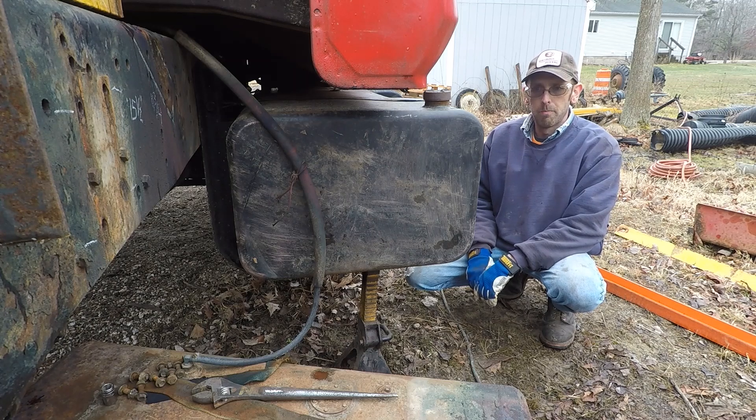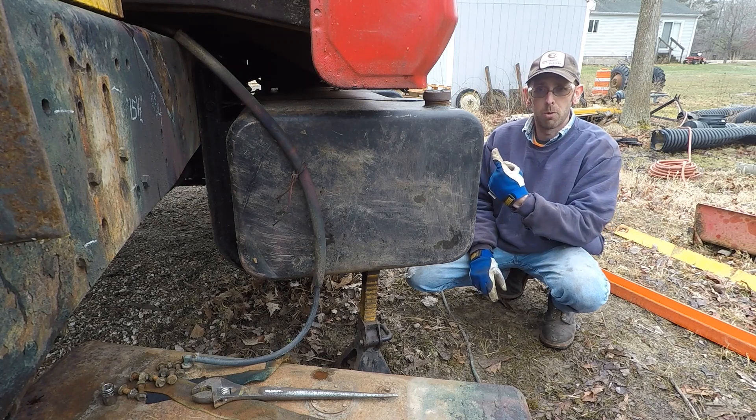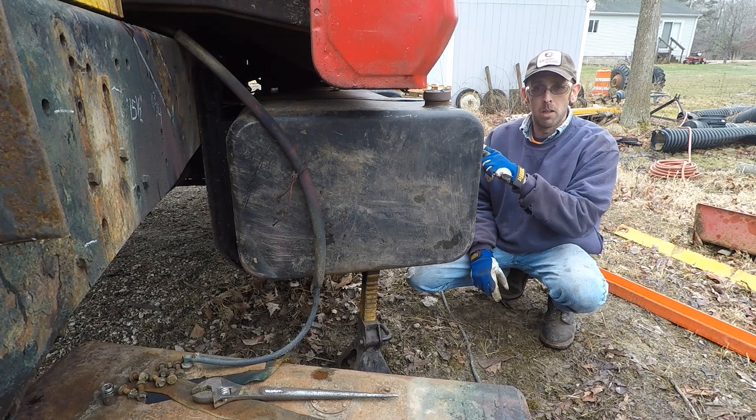They were on my F700 5-yard dump truck, but with the belly blade that I plan on putting on it, they're not going to fit. So the old tanks off of this truck are going on that truck, and these tanks are going on here.